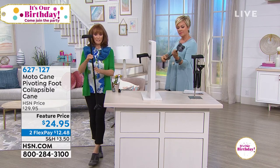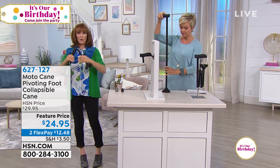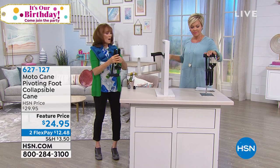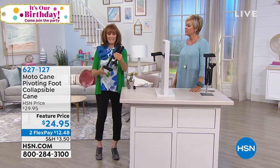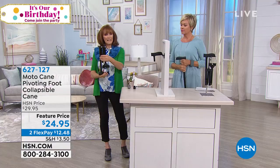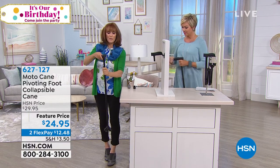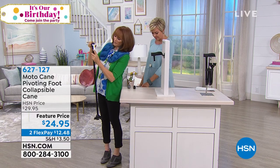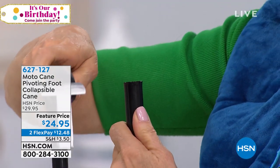It's not just a fabulous cane — it also folds to 12 inches, so storage is not a problem. Taking it to the restaurant, putting it in your bag, putting it in the overhead bin is not a problem. And then when you want it — hang on, because this is cool — it assembles itself. Watch. I'm ready to use it. That's it.